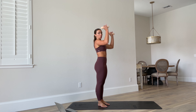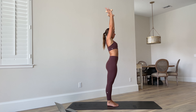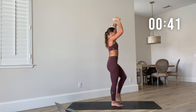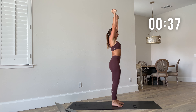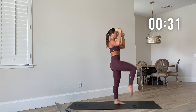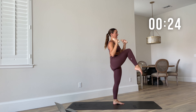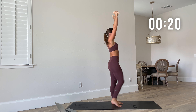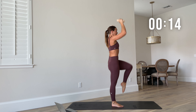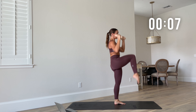Back to those high knees now — weights up, knees to chest. This is your second-to-last move. We have one more move after this. Give it all here and then we'll finish that last move strong.